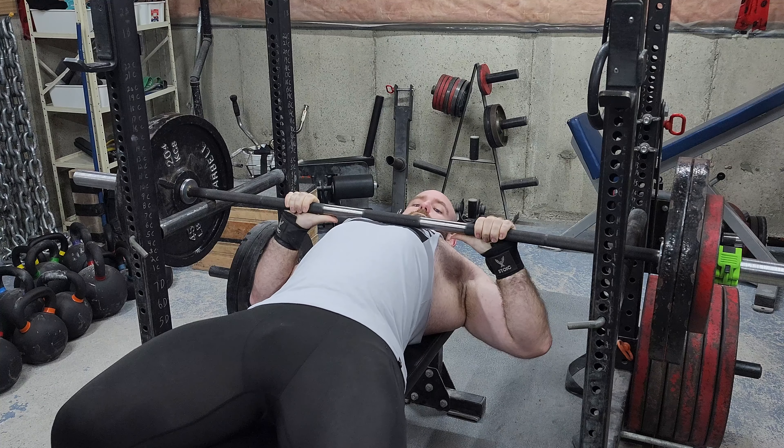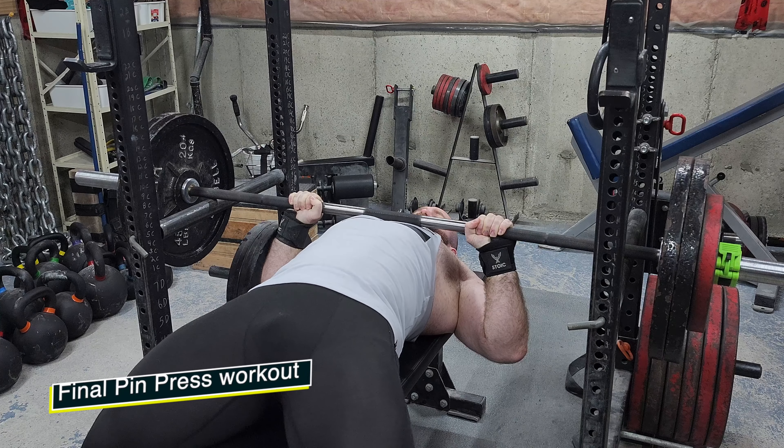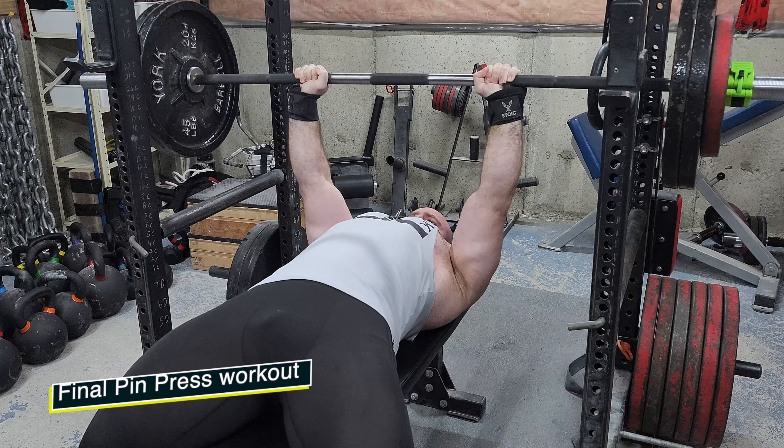Welcome to another episode of the Strength Classroom. Today I'm showing you a pin press workout — it's definitely going to be the final time that I do pin presses, so let's move on to a new variation.